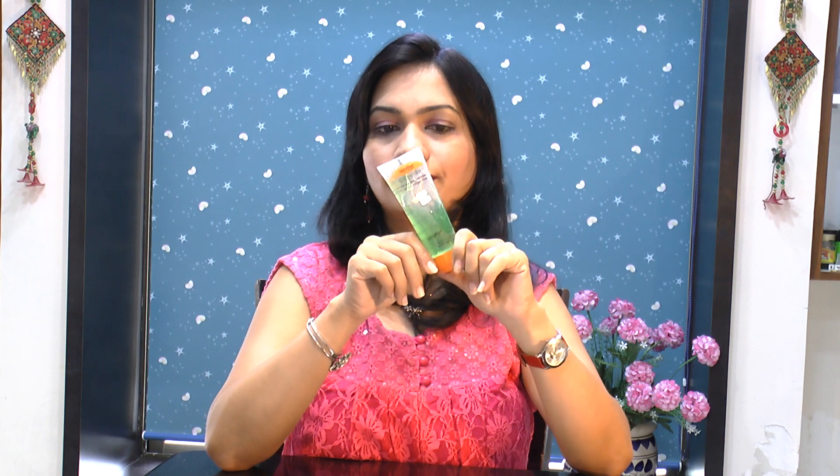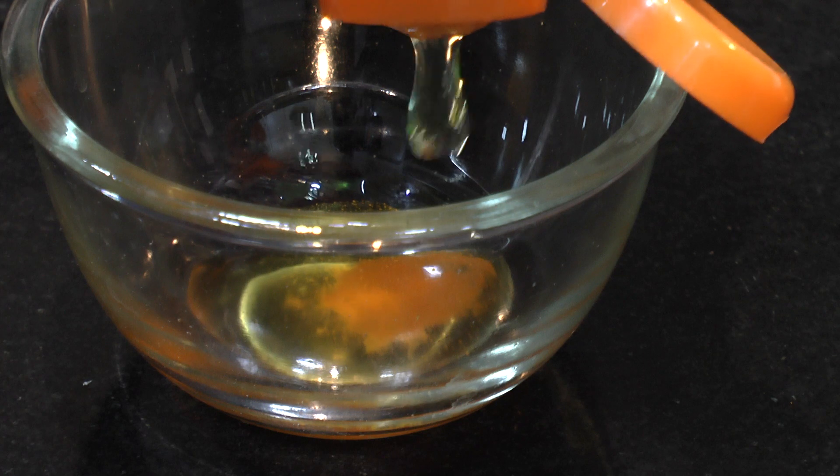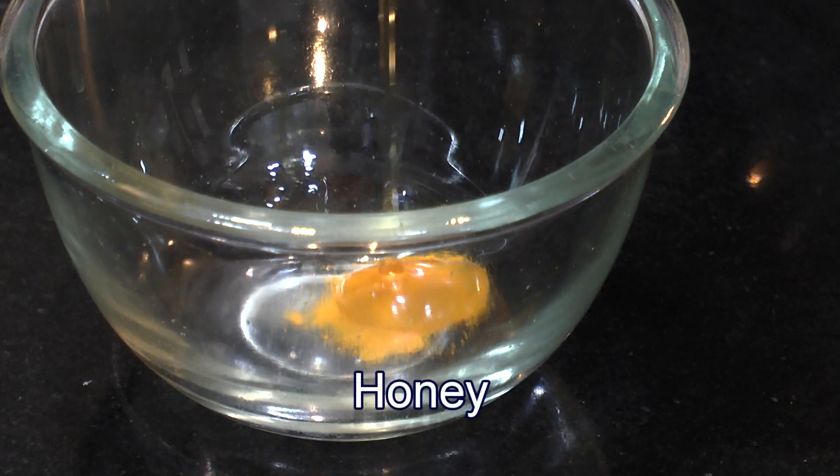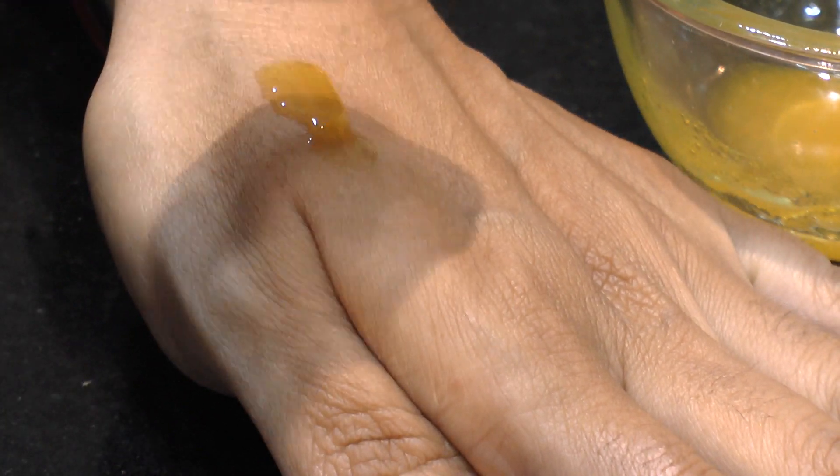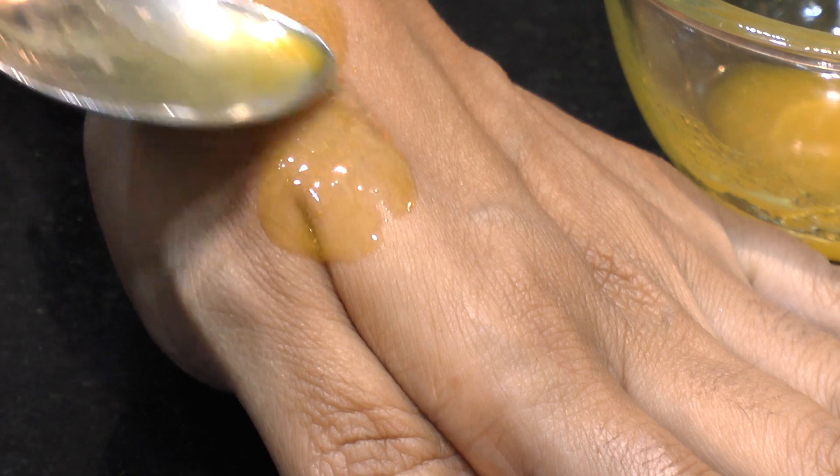If required, you can then apply moisturizer or serum. The next use of this Patanjali aloe vera gel is as a face pack. Take a tablespoon of aloe vera gel into a small bowl, add a teaspoon of honey along with a pinch of turmeric powder, and mix everything together well. Apply this face pack all over your face, massage it for about a minute, allow it to dry out completely, then rinse it off with cold water. This face pack helps retain the firmness of your skin, hydrates your skin, and keeps it healthy and fresh.